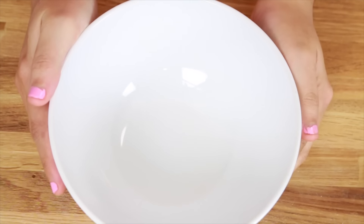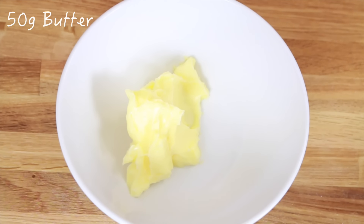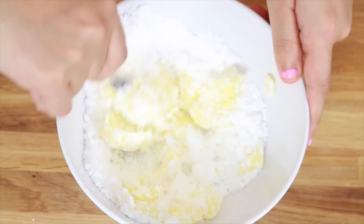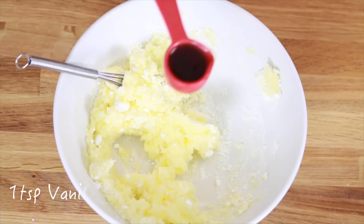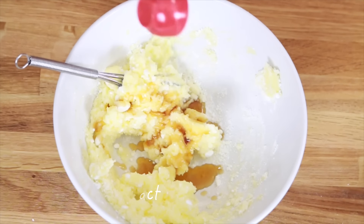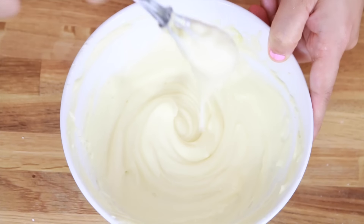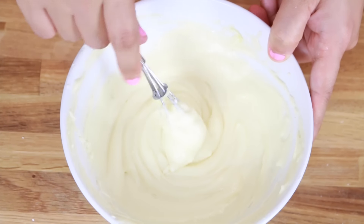Now let's make some icing. So of course you will need some butter again. Add some icing sugar and try to whisk it. Then add some vanilla extract for flavouring and whisk it again. And lastly, add some milk and whisk it again until you get the right consistency.